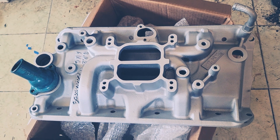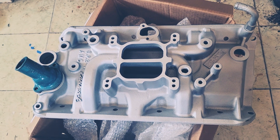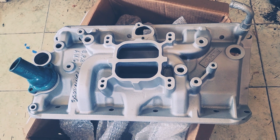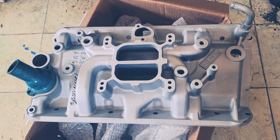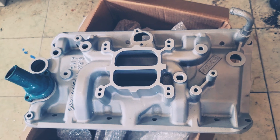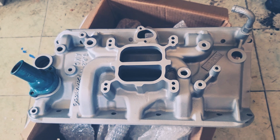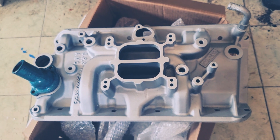Hi folks, welcome back. I'm Fix It Up Jack and I've got some new projects today. Let's look at this AMC intake manifold. This will be going on my 1967 AMC Marlin project. I intend to powder coat it to match that water neck you see there. I did the powder coating in sort of an AMC teal color. It should all look real nice when it's put together on the car.